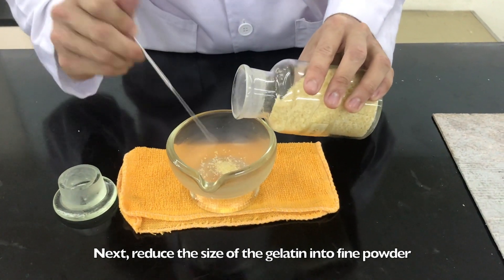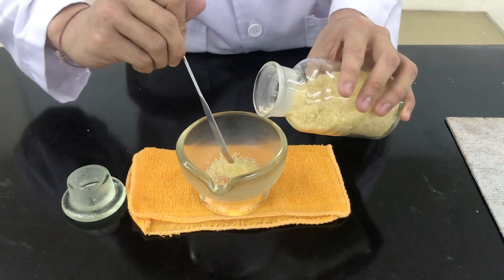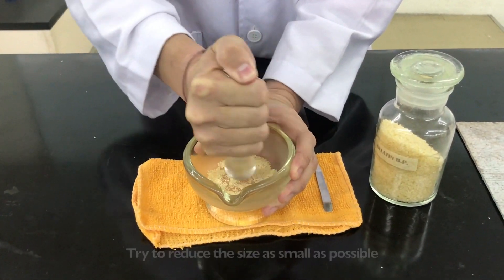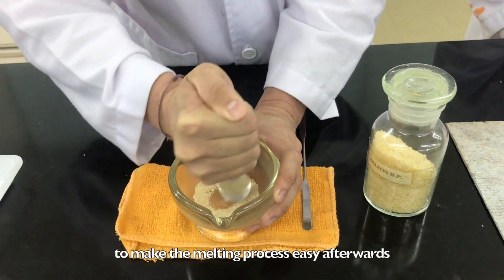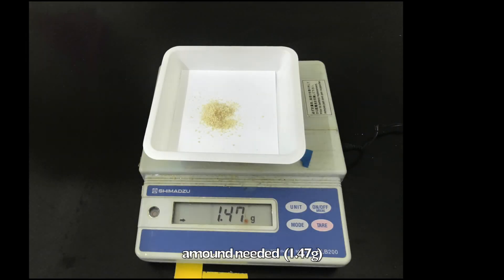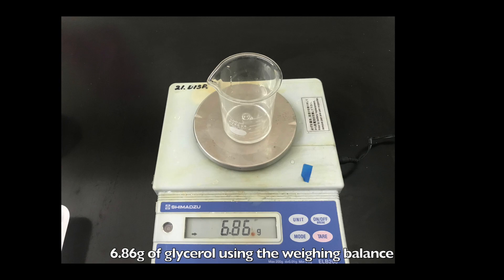Next, reduce the size of gelatin into fine powder by using a mortar and pestle. You may need to put in some force as the gelatin is quite hard. Try to reduce the size to as small as possible to make the melting process easy afterwards. Then, weigh the gelatin powder according to the amount needed, which is 1.47 grams. Weigh 0.2 grams of lactic acid and 6.86 grams of glycerol by using a weighing balance.